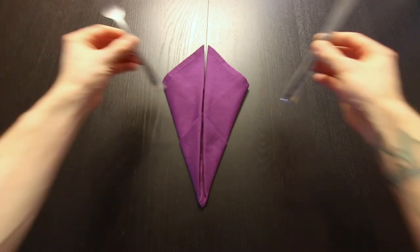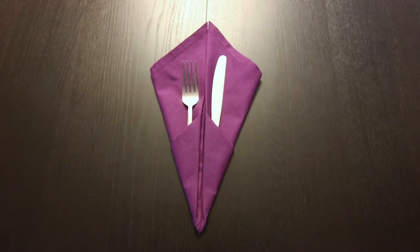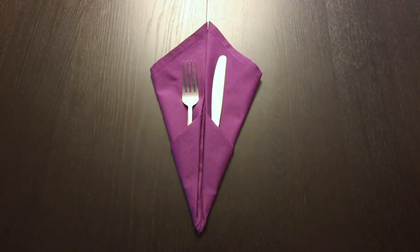And now you're ready for silverware. I do have a playlist full of tutorials on how to fold a bunch of different silverware pockets. I'll link to that right here and in the description below. If you liked this video, make sure to subscribe and thank you so much for watching. We'll see you next time.